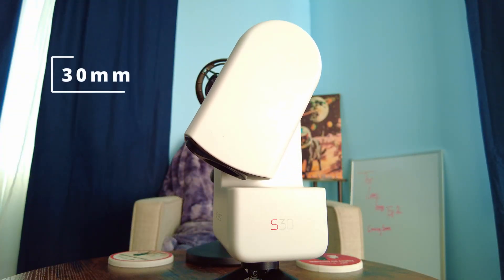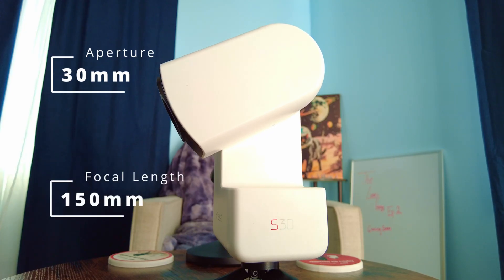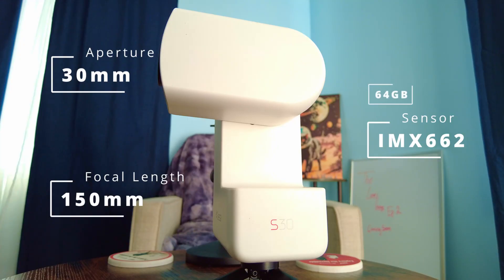Let's start with specs, because the entire point of upgrading literally revolves around the specs. The standard S30 has an aperture of 30 millimeters and a focal length of 150 millimeters. The sensor used was the IMX662 sensor, which is the same as the Dwarf Lab Dwarf Mini, but it only has 64 gigabytes of storage. The battery capacity was only 6,000 milliamp hours, and the Wi-Fi range was limited to under 10 meters or 32 feet.